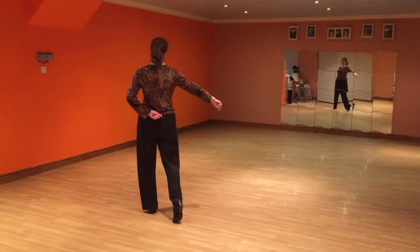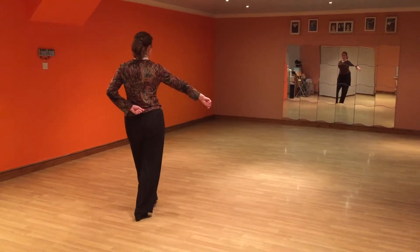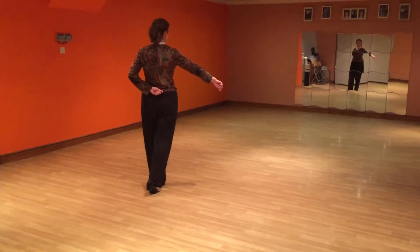So we're moving around in a sort of wheel-shaped position. Step, step — that could be repeated for another two steps. Down to back, step, and now we're going to dance a push spin action from this position.